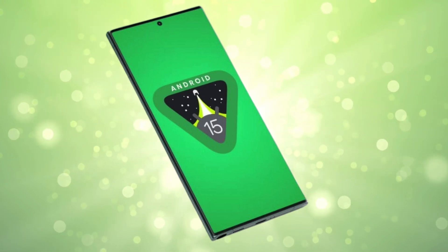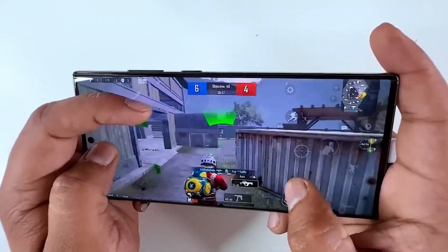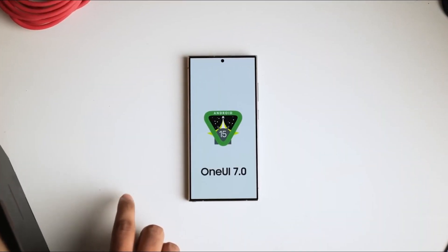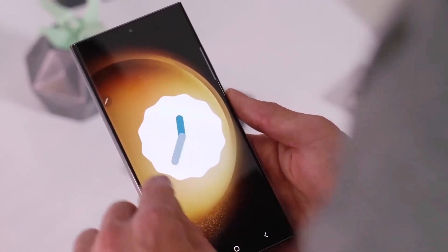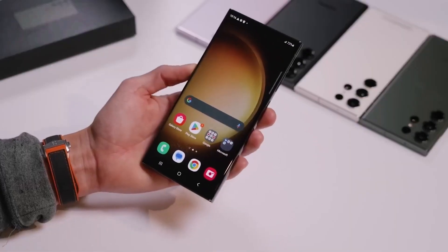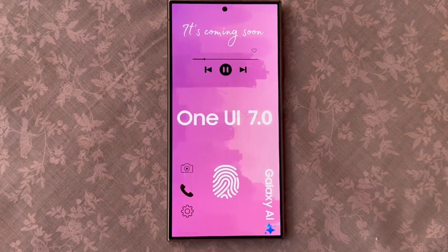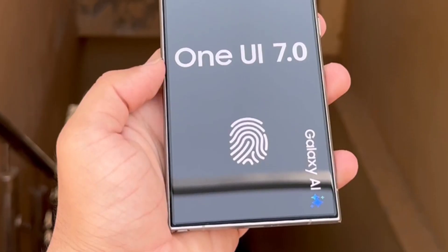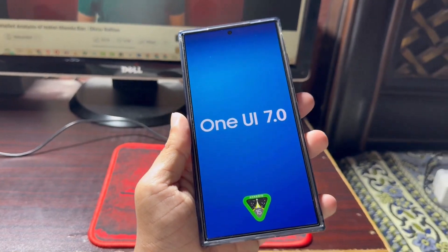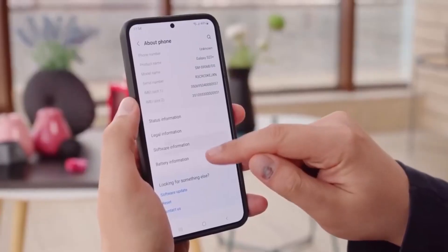Google has just rolled out the better version of Android 15. This release has prompted Samsung to begin developing its One UI 7.0 software for the Galaxy S24 series. This marks the first step in Samsung's One UI 7.0 beta program for its latest flagship smartphones. Samsung is hard at work on One UI 7.0, which is likely based on Android 15. We've seen a new firmware version for the Galaxy S24 Ultra appear on Samsung's servers.